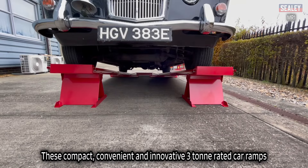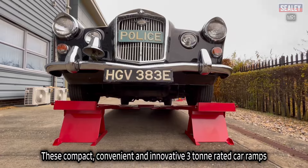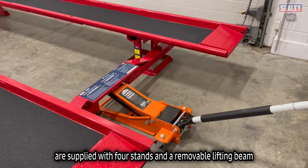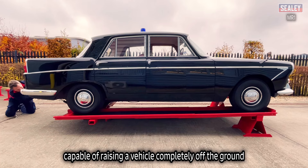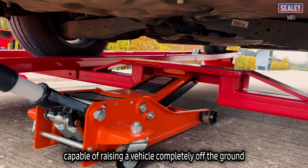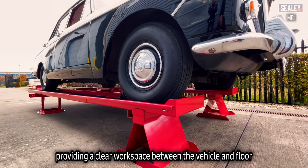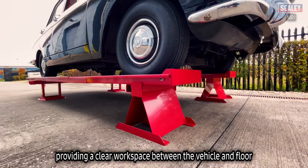These compact, convenient and innovative 3-ton rated car ramps are supplied with four stands and a removable lifting beam capable of raising a vehicle completely off the ground. These features allow safe and efficient operation, providing a clear workspace between the vehicle and floor.